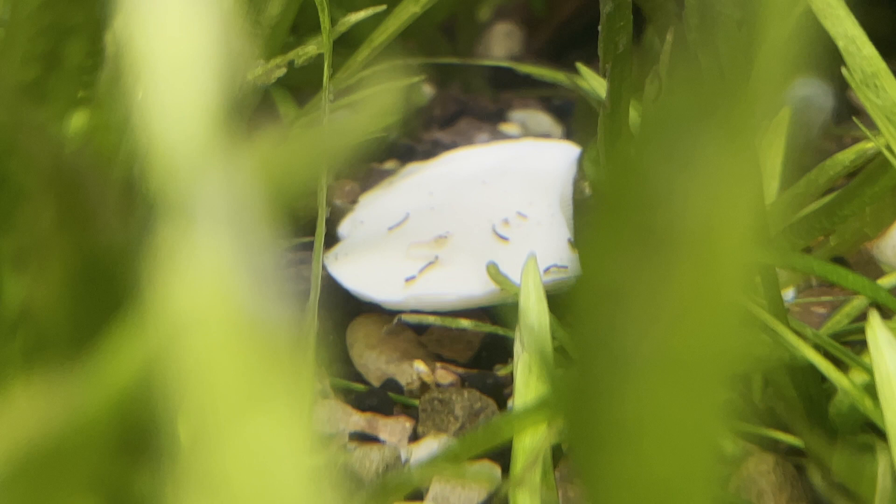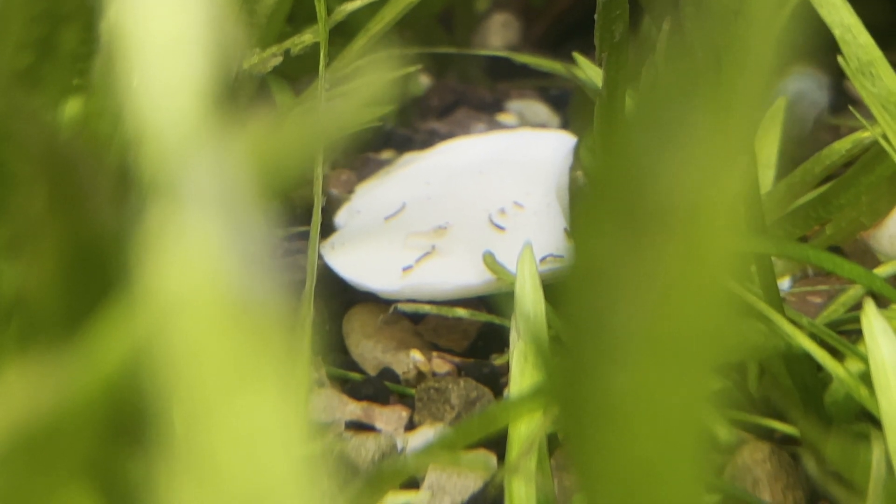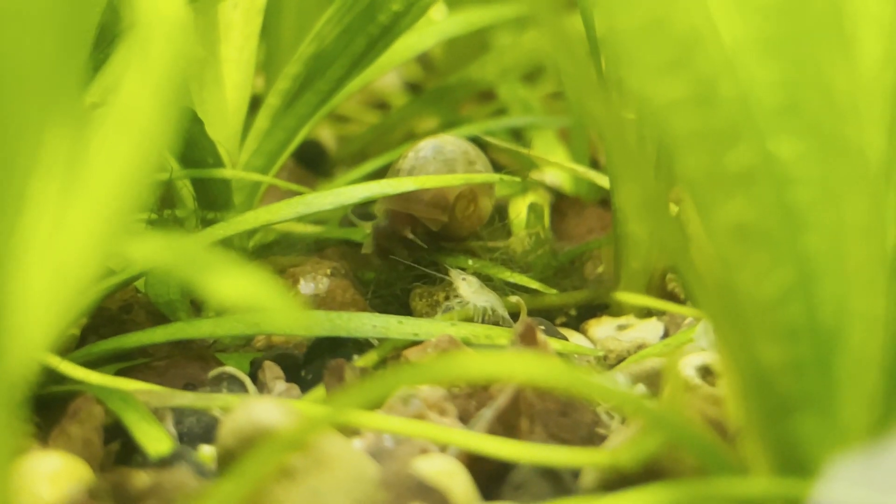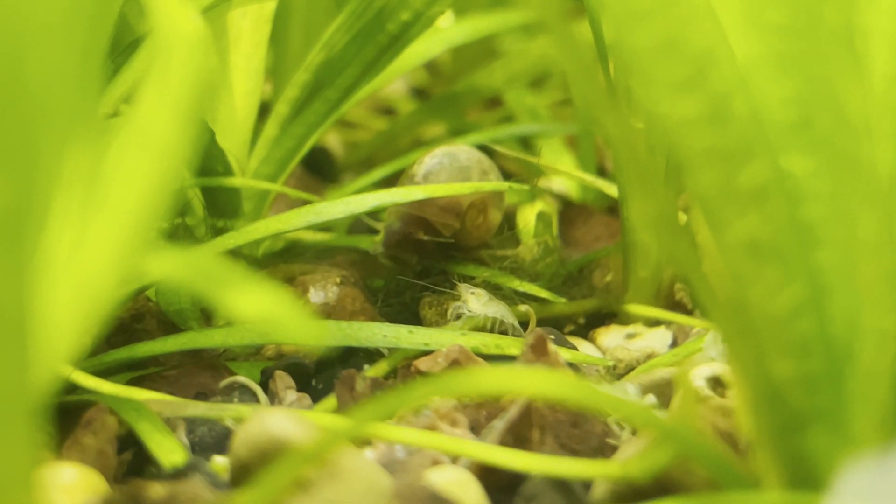Until they're about 1 month old, the baby crayfish will molt around 3 to 4 times a week. From here on, raising the babies can be done exactly like the parents. In around another month and a lot more molts, the babies will start showing their orange color.